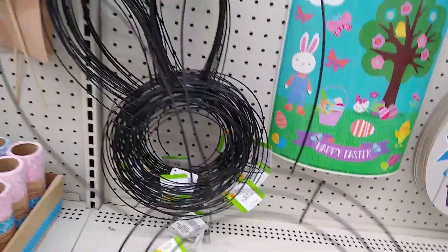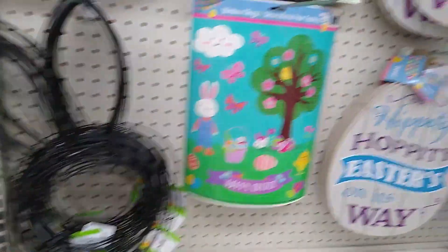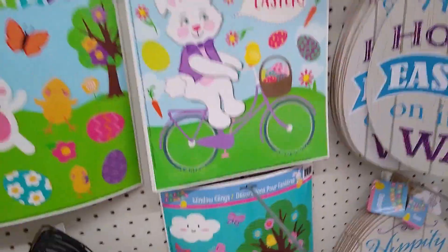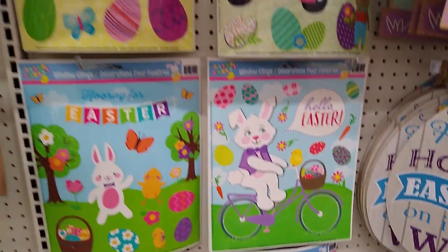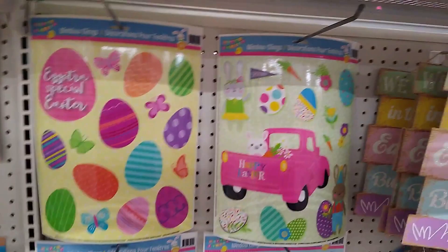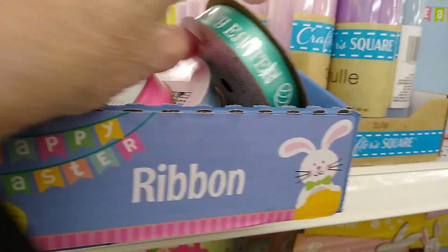I have never seen this before — a bunny form wire wreath. I'm not exactly sure how I'd use it, although I have some ideas. Window clings, and you can use those to decoupage, so not just on windows.